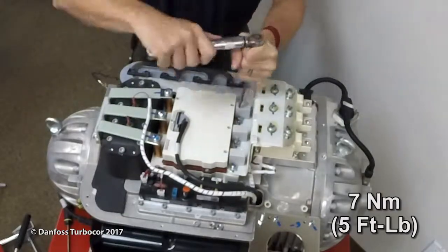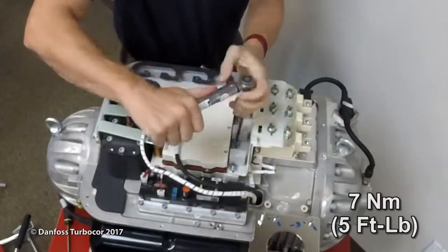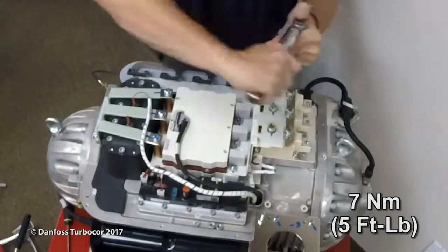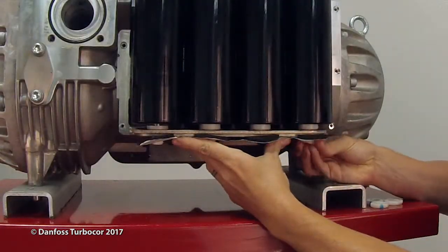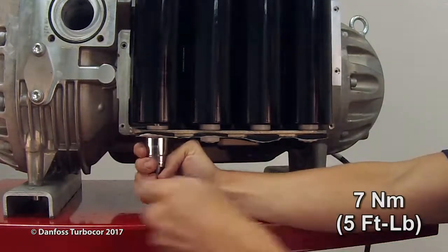Tighten the snubber screws first, starting with the snubber closest to the capacitor bank. Torque to 7 Nm or 5 ft-lbs. Then tighten the DC bus screws to the SCRs to 7 Nm or 5 ft-lbs. Install the foil and tighten the nylon nuts at the base of the DC capacitor assembly located under the main compressor housing.